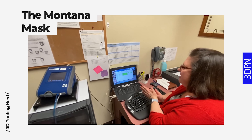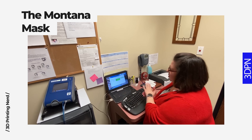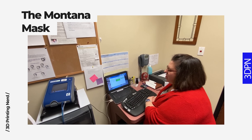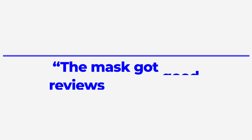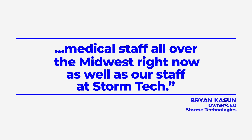A score of 200 means that it's an excellent fit — it means that we're not seeing any particles coming through the mask, through the tubing, into the machine. It is generally about the highest it will quantify, at 200. The mask got good reviews from medical staff testing at various facilities. It's used by medical staff all over the Midwest right now, as well as our staff at StormTech, said Brian Kaysen, CEO of StormTech.